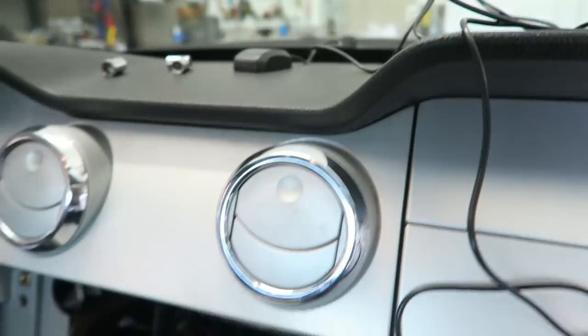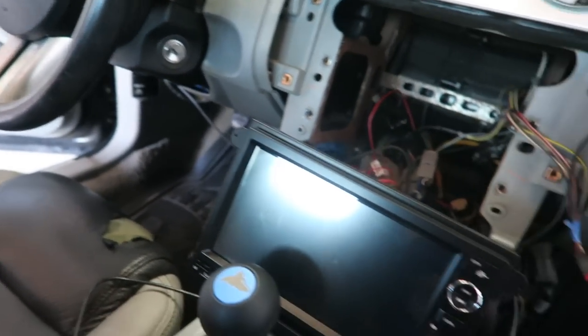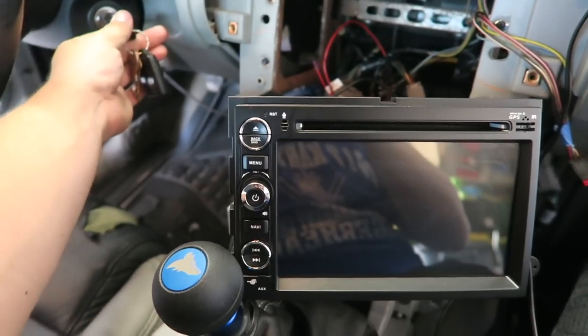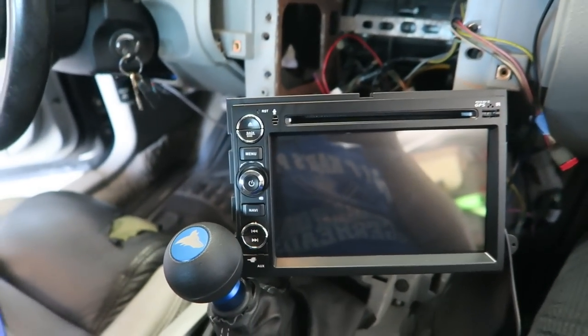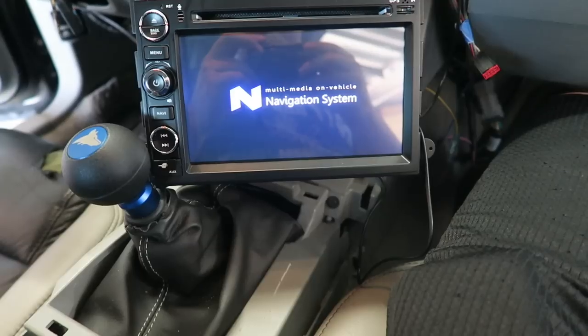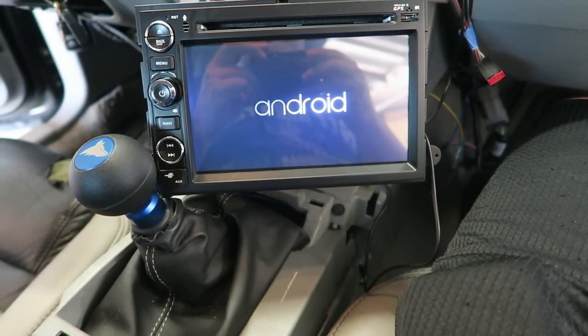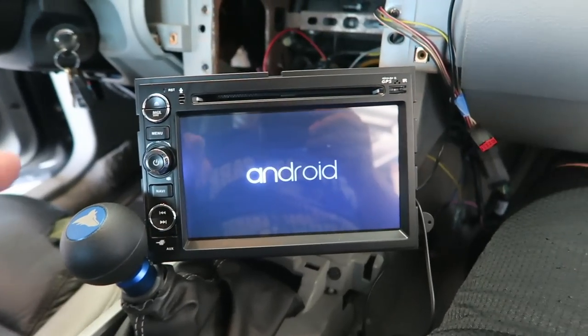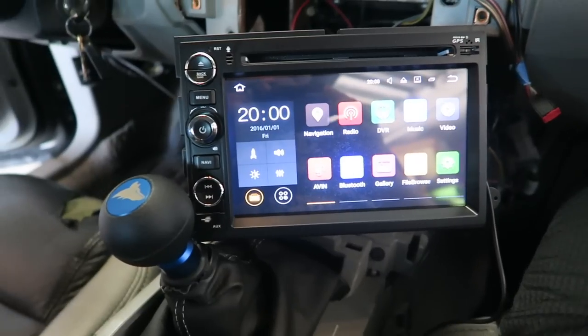I'm going to turn the car on and see what she looks like. Alright, here we go — moment of truth. It turned on! That's pretty cool. The only problem is I have an iPhone, but it looks cool.